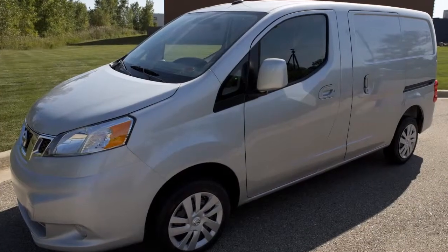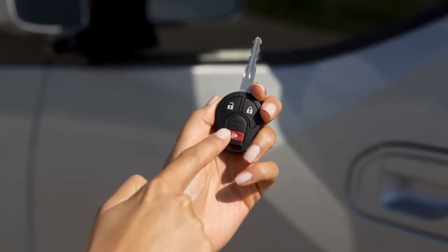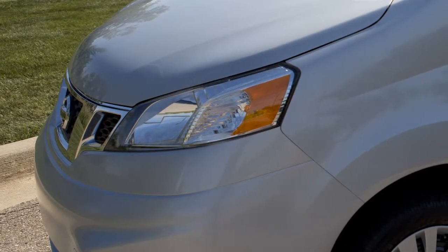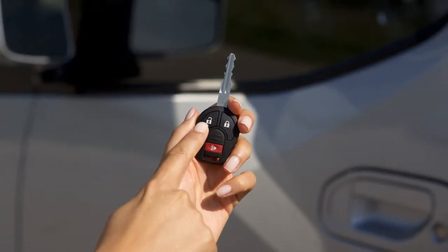If you are near your vehicle and feel threatened, press the panic alarm button for more than half a second. The panic alarm will sound and the headlights will stay on for a period of time. To turn off the panic alarm, press any button on the key fob.